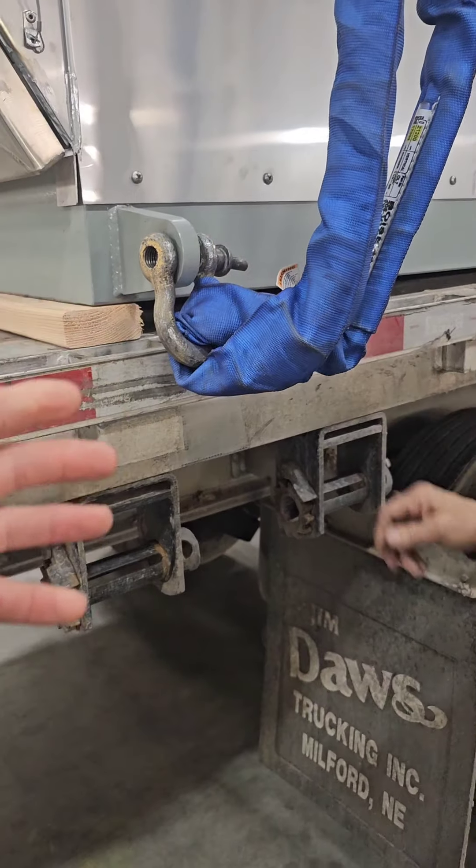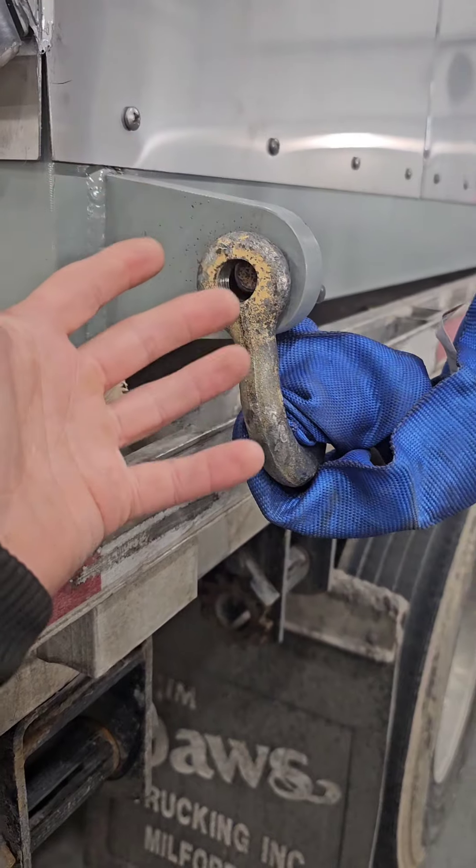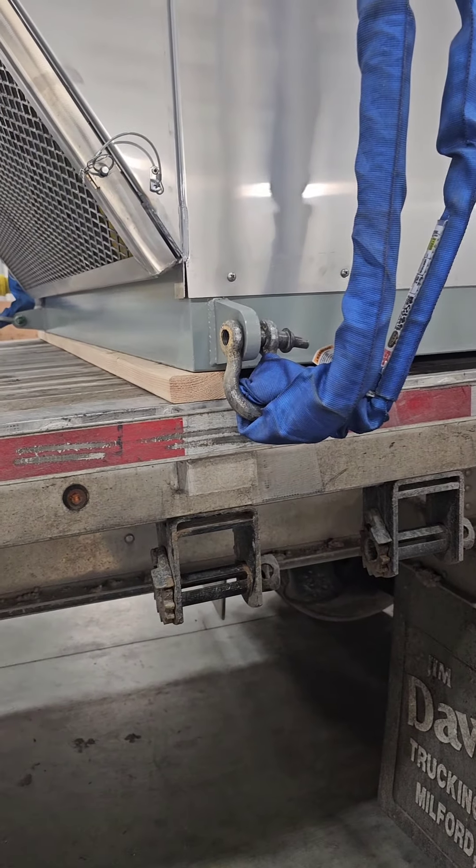These are what clevices or shackles are. You unscrew them and put them through little holes like this that your chain won't go through. We'll show you in a minute how to hook up a chain to them.